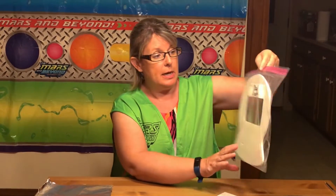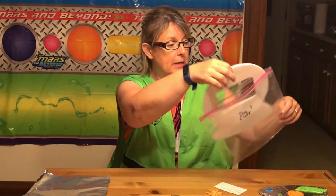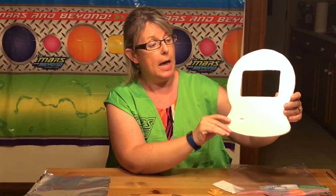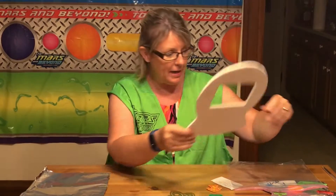So we are going to take out — we have a bag labeled day one for craft, for the first night of crafts — and we are going to pull out something that looks like this. This can be a picture frame or it can be a little mask you can put on and show everybody how spacey and fun this can be.